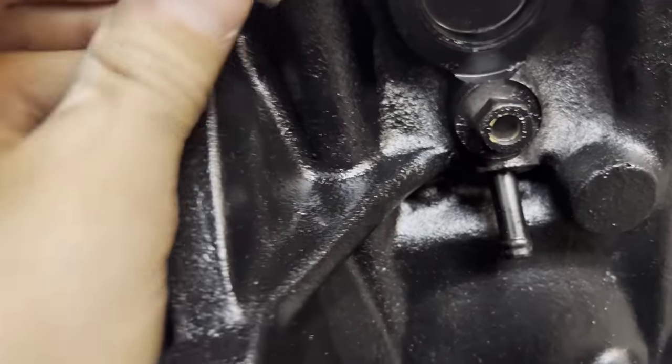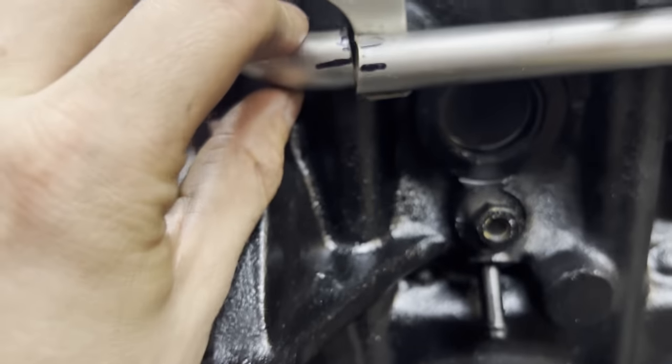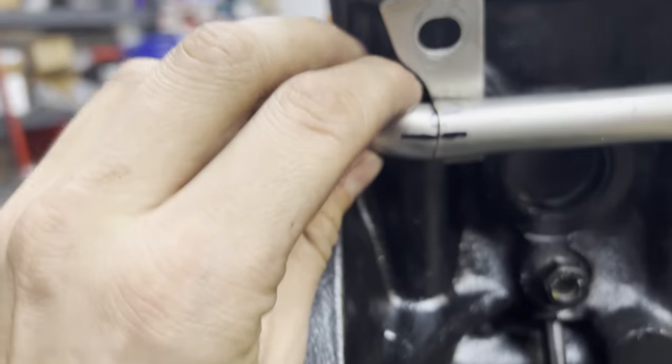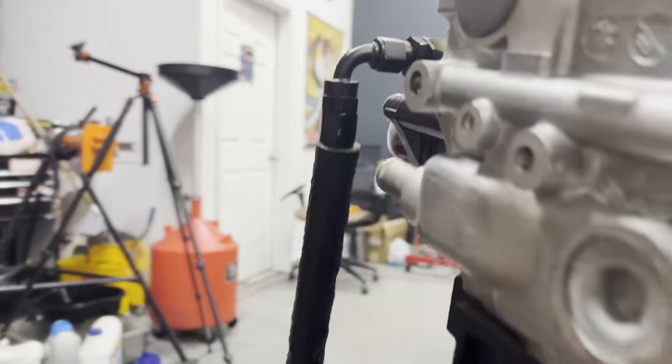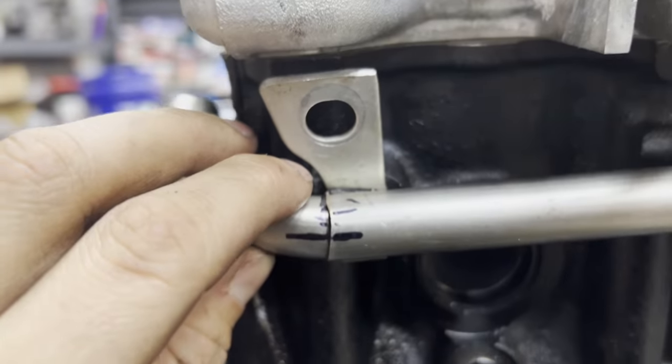So we cut it off and now we're going to modify it so it can run straight to the back of the other side of the engine. Alberto will weld this right here, then we'll go straight back, do a 180 on the other side, down from there and back over here. It works out pretty well.